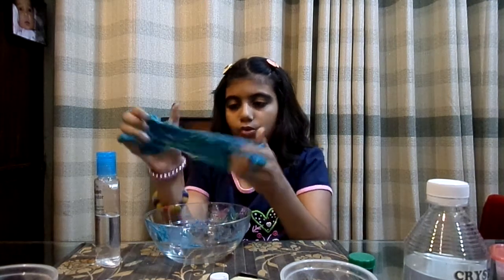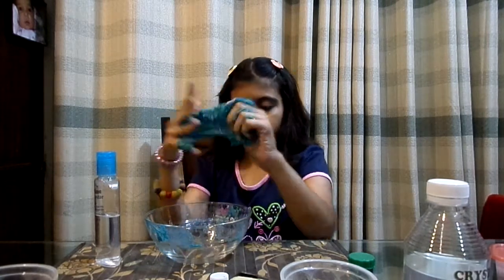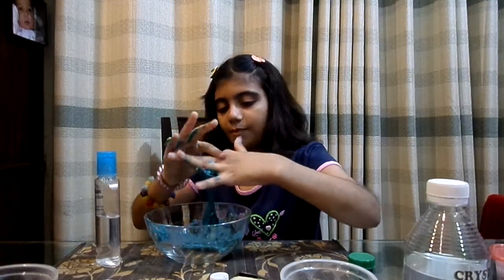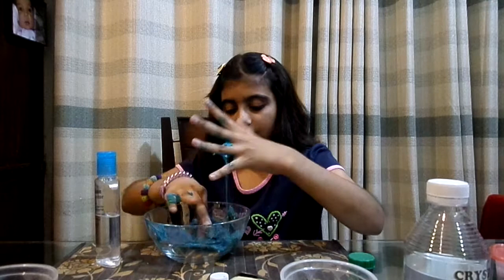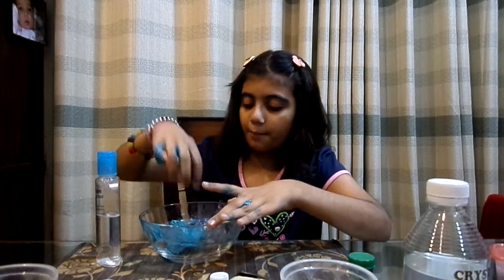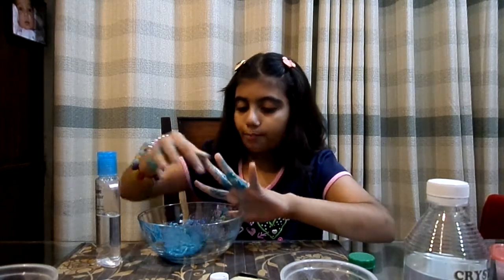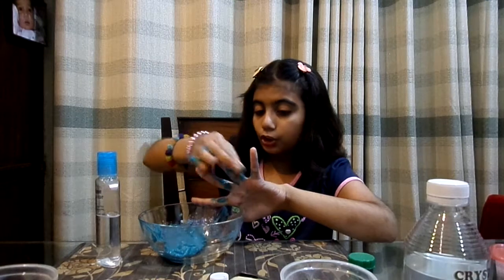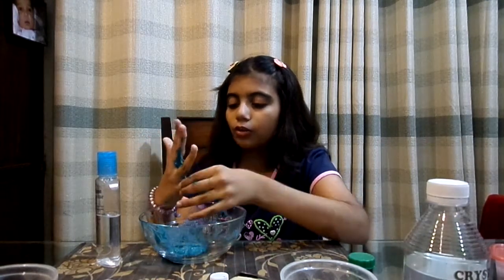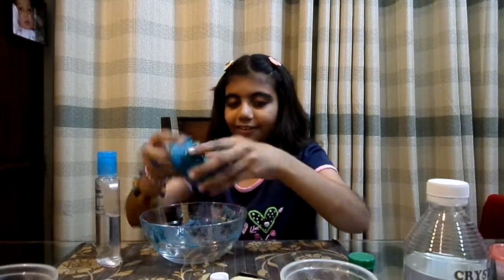I got the foam beads colored because of the paint. Now it's a really nice slime — I appreciate it. It's the perfect amount of paint and it's such a nice turquoise-ish aqua color. I love this slime — it's so good.